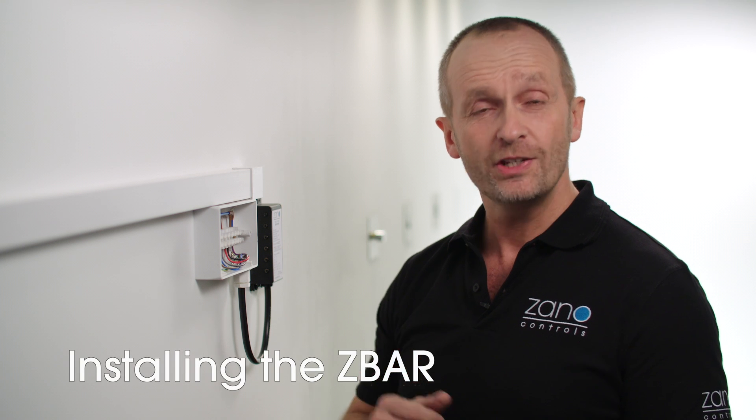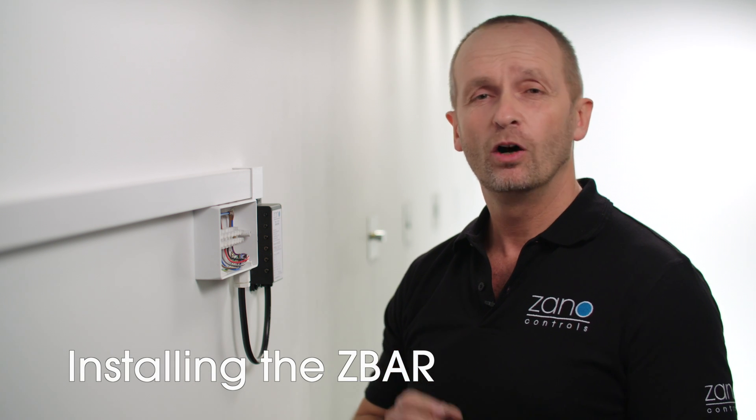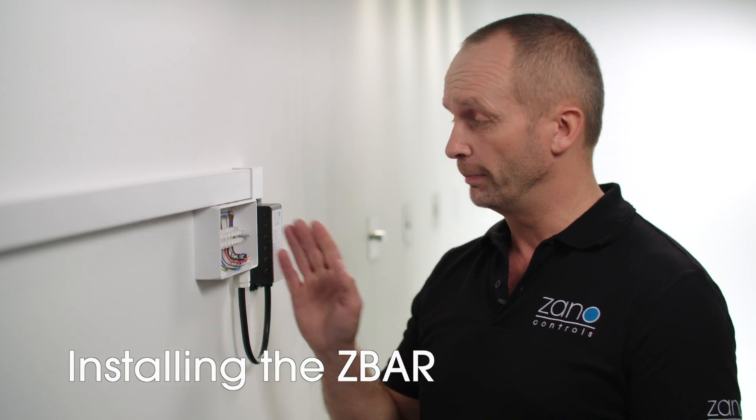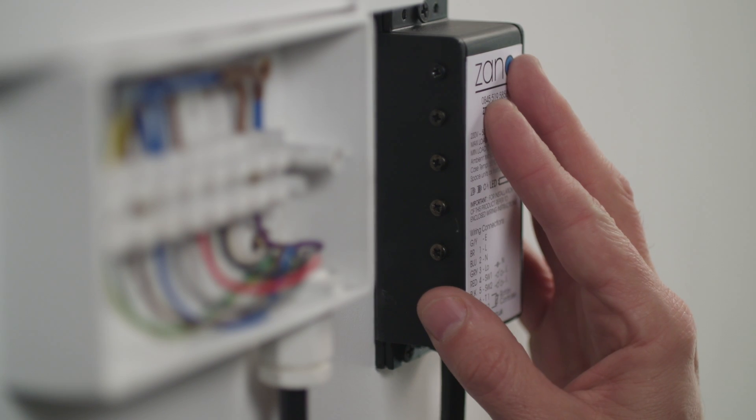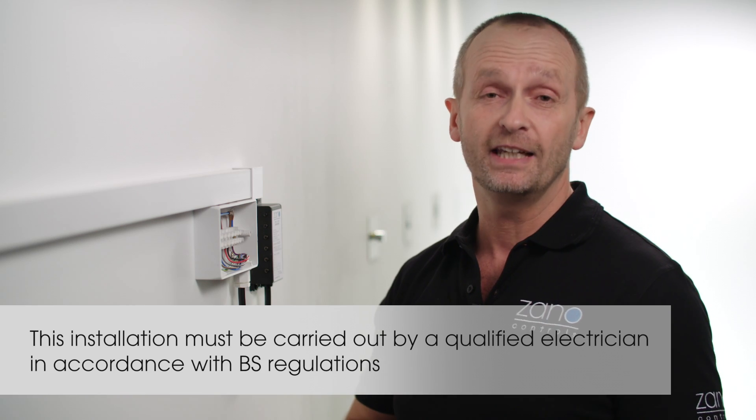First of all, isolate the power at the mains. Once the power's off, find the joint box and the relevant circuit. When the circuit's isolated and you're satisfied that it's safe, fix your Z-Bar securely beside the box. Now you're ready to wire it up.